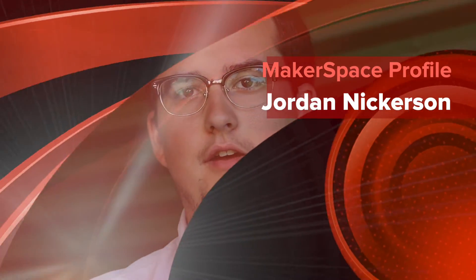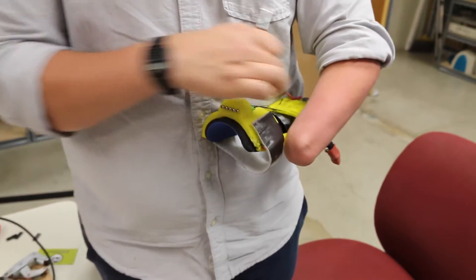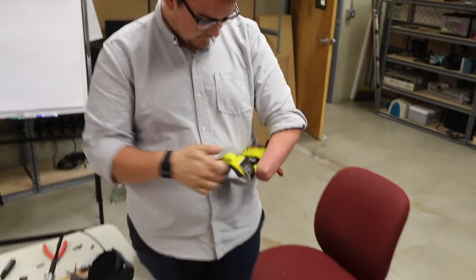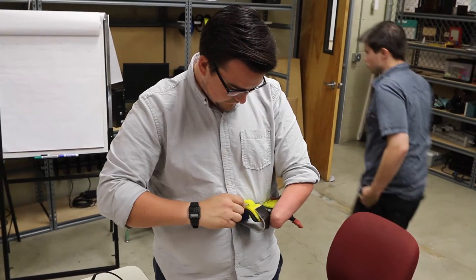I've always had a fascination with prosthetics, for obvious reasons since I don't have a hand. I never really dove into it until back in April, when I met this guy named Sashi at a networking event. He was talking about this hand he wanted to print out and had a rendering on his phone. I got intrigued, walked up to him, asked about it, and that's essentially how it all started. We met up a couple of times and printed out this prototype here.